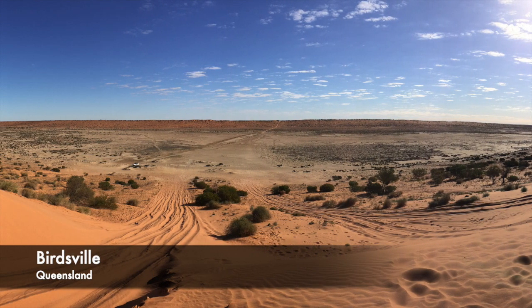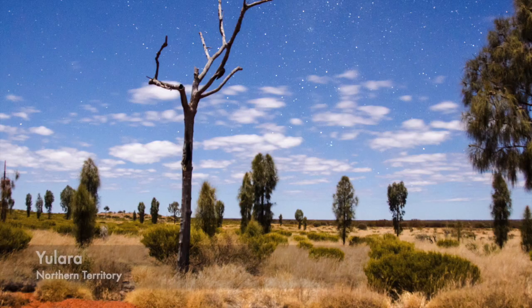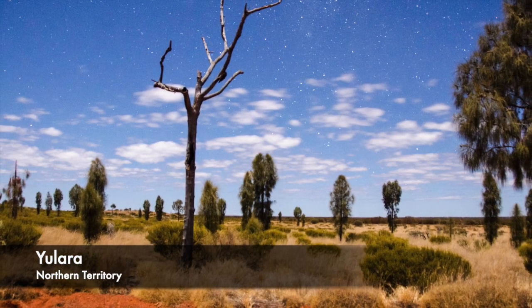Apart from Antarctica, Australia is the driest continent in the world. Up to 35% of the continent is considered a desert.